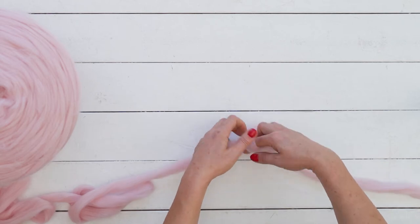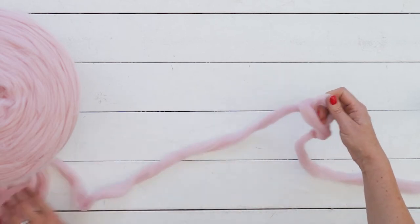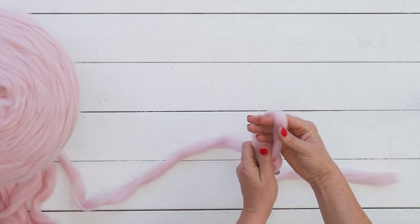Grab the yarn with your hand and pull it through the loop. You just made your first slipknot.